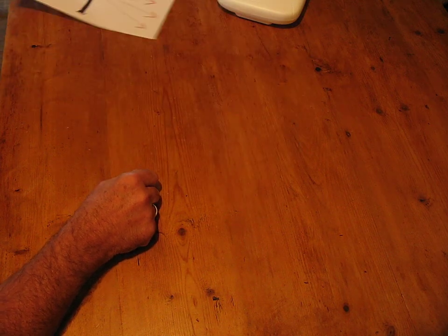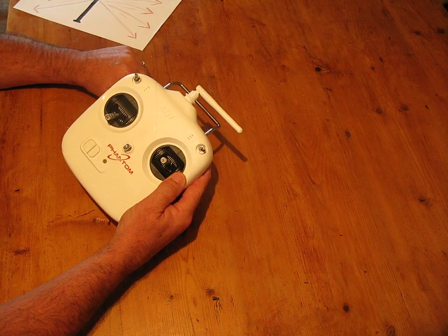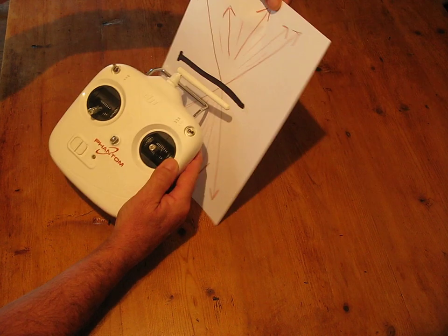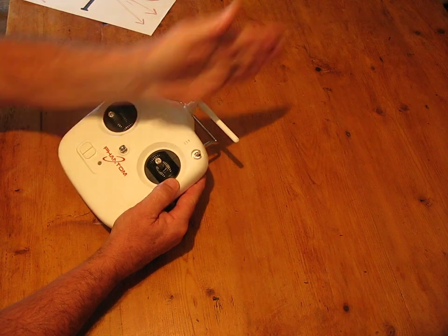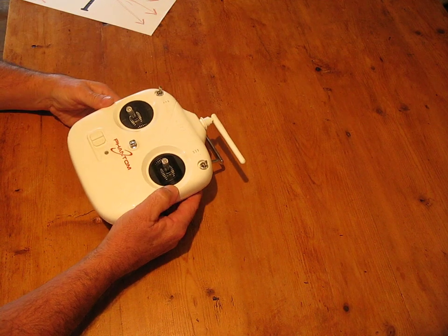So while you're flying your quad, what I recommend is if you turn the aerial sideways like that, then you're taking it from that position to that position. So your signal will be going that way, so it doesn't matter which way you turn that when you're holding it — you will always get a good signal going straight to your receiver.